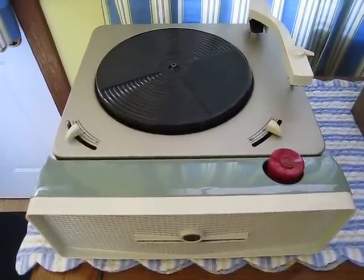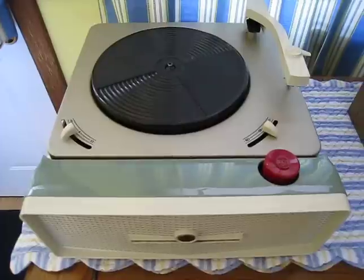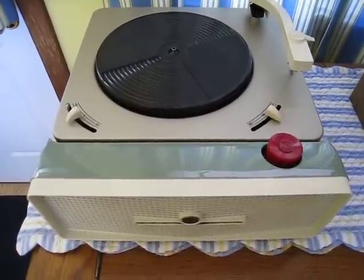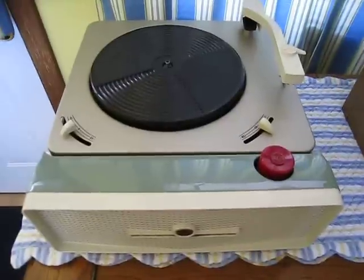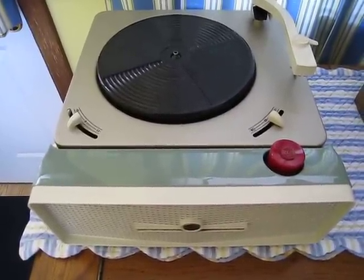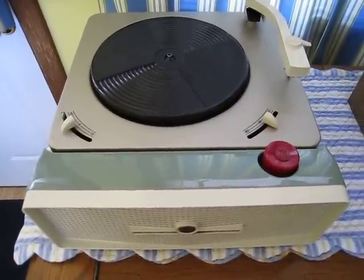Hello there YouTubers, today we have another scarce item here. This is a two-speed player, it's an RCA 9ED1HE. There were two versions of this: a pink and gray model, and this model here which is a pale green and white face.